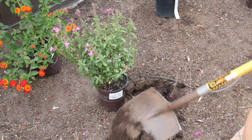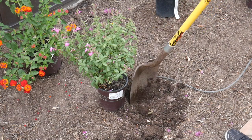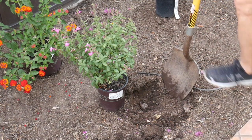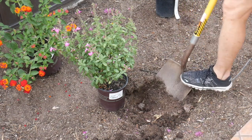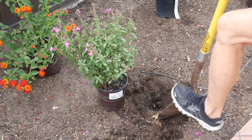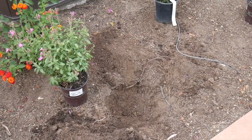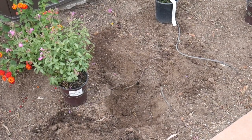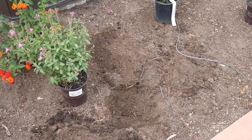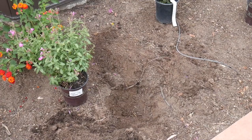What you basically want to do is dig the hole about as deep as the root ball, but you want it to be about twice as wide so those roots can easily grow. The hole is dug. There were a couple of big pieces of root in there which I cut out. Perennials have a little bit finer root system than do shrubs or trees, so you want to make sure that they can really spread their roots easily.